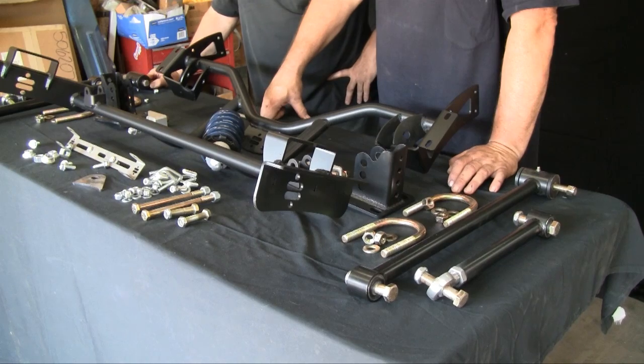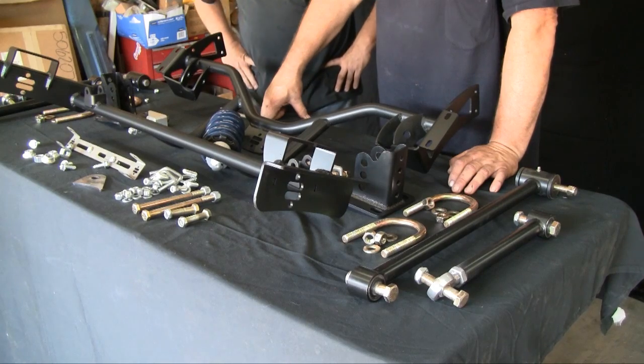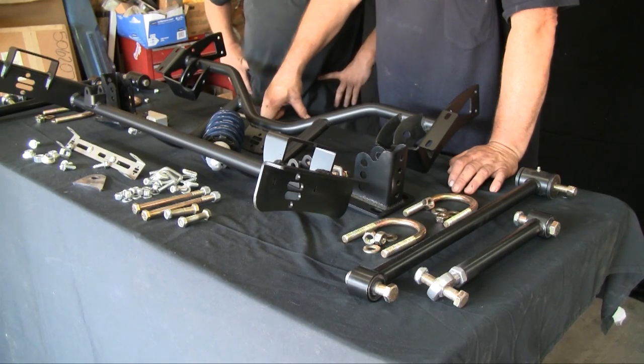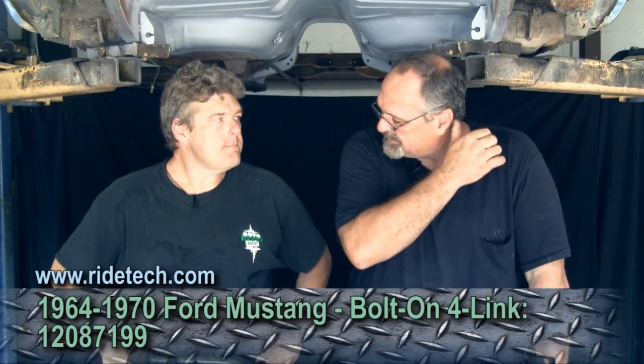We're here at Mustang Central with Alan Sheffley dealing with a four-link from the guys at RideTech. Alan, you've in the past not been real fond of most of the stuff you've seen out there in this line. So what do you think of the new four-link from these guys? I like it very much because it's much steadier, stable, beefy — whatever how you want to describe it — piece. I like that.